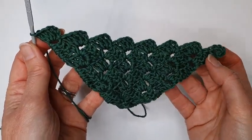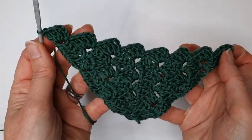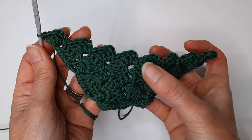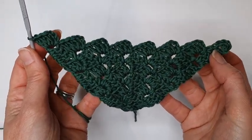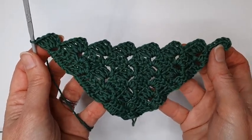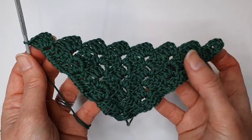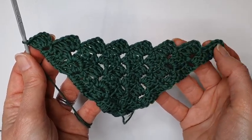As you can see they look like steps. For the pattern I'm making I need this edge much straighter so that I can crochet it to another square, triangle, or rectangle. In order to even out that edge and take away the steps, I'm going to turn this piece of work.